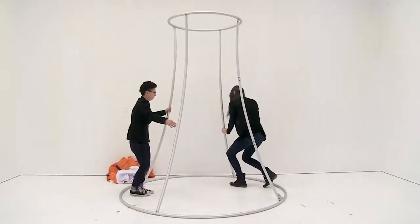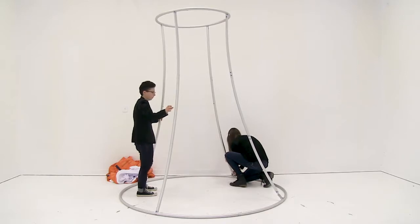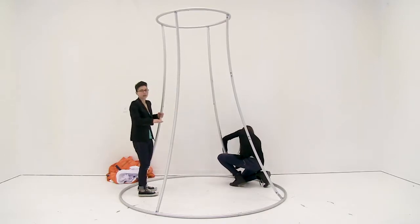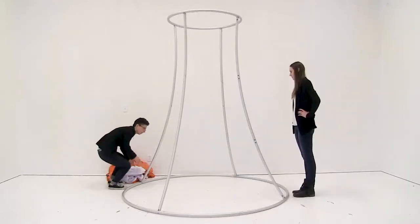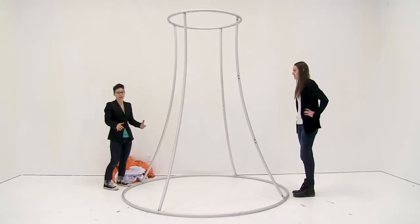As you're attaching the legs you want to work diagonal. Repeat these steps until all the legs are attached. Now that we have the hardware all put together we're just going to tilt down the display and attach the graphic.